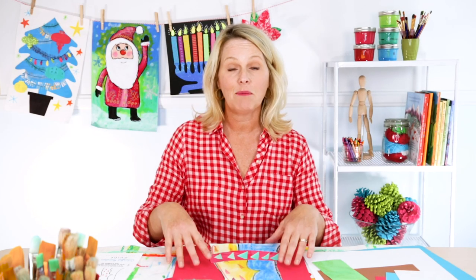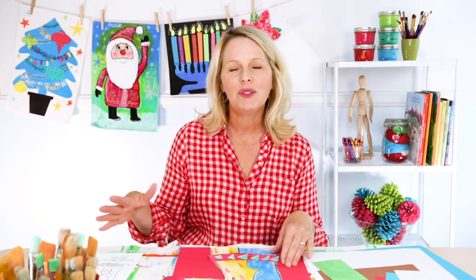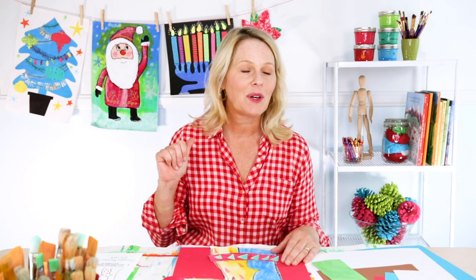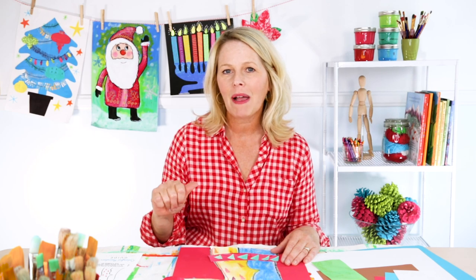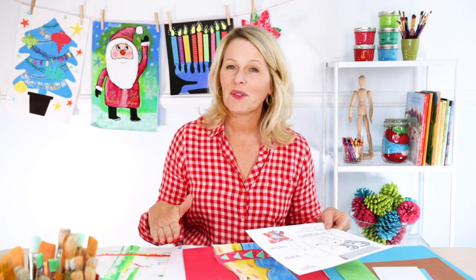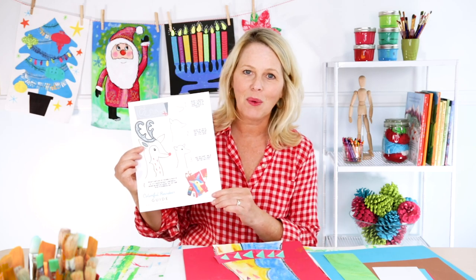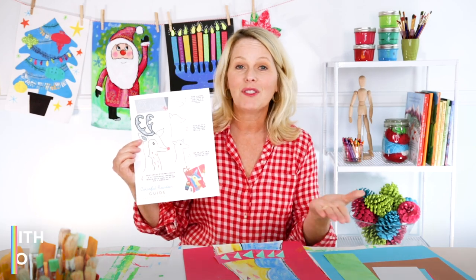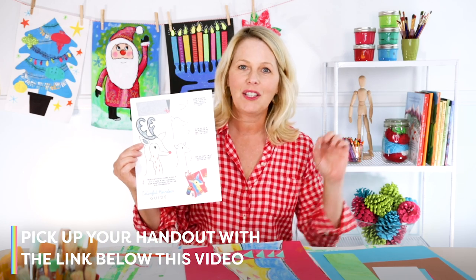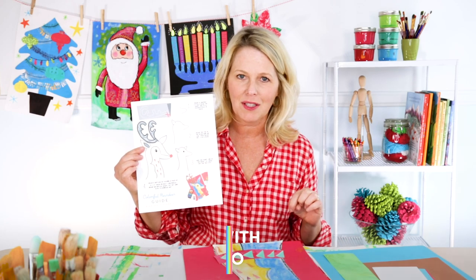The supplies are pretty simple — you just need some paper, especially white paper and a piece of colored paper if you choose to do a colored paper background, some chalk pastels, either a black crayon or a black oil pastel, scissors, glue and you're all set. The drawing of the reindeer is really simple but just in case you need a little help, I have this really cool handout for you to either teach to your students or for the students to follow along on their own. You can get this handout by clicking the link in the comments section below.